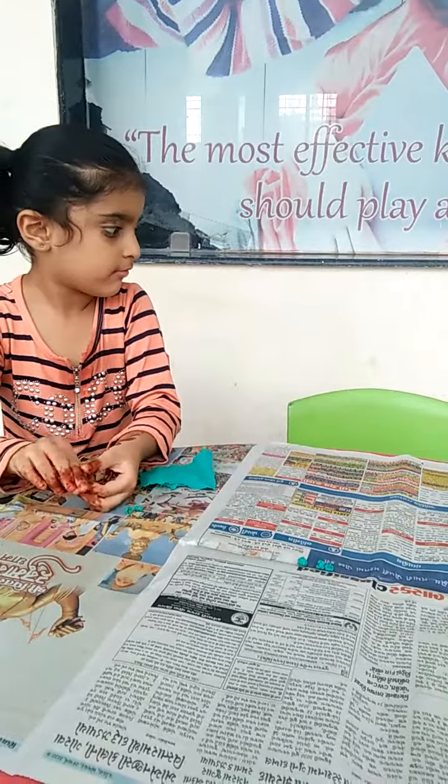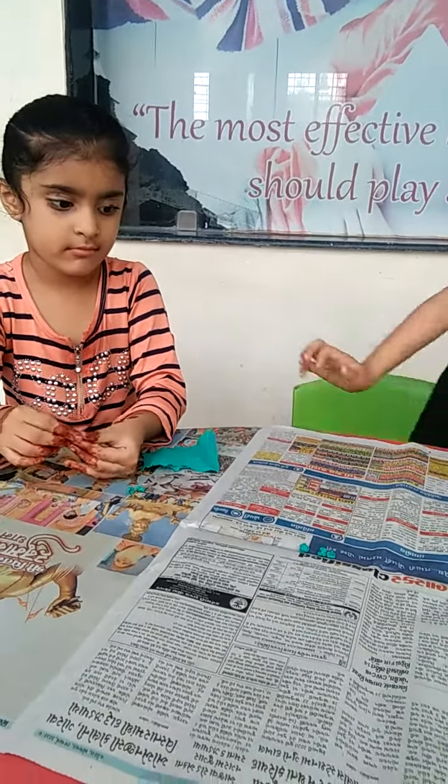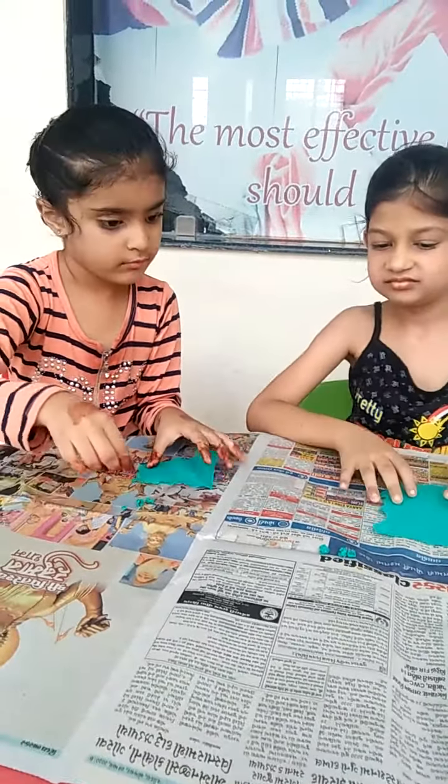Like this you have to make a ball and send me your video. Okay, bye-bye!